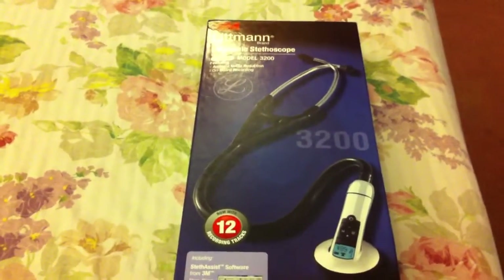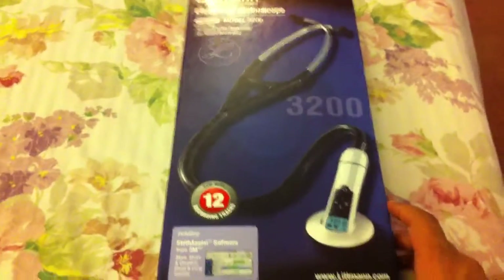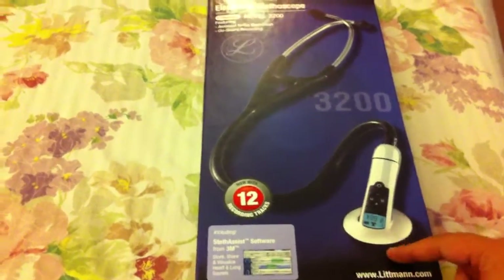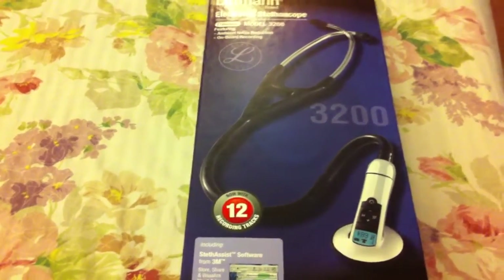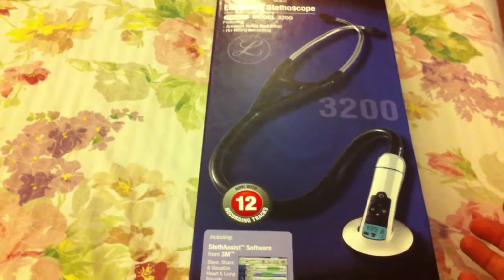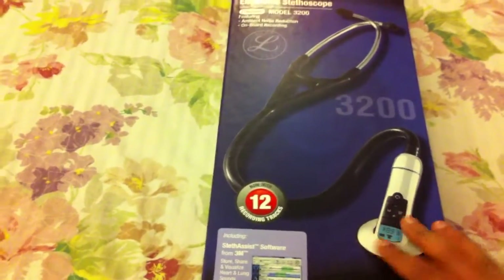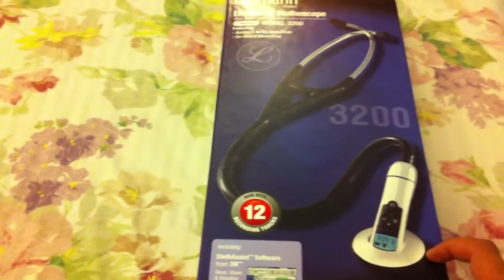Hello YouTube, today I am going to do an unboxing of the Littmann electronic stethoscope 3200 model. I do most of my unboxings in my native language Urdu, but when I was looking for an unboxing and information video on this particular stethoscope I couldn't find any. There was one unboxing of a 3100 model and one in Spanish language of the 3200, so I decided I will do an unboxing in English language of this particular stethoscope.